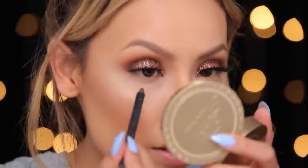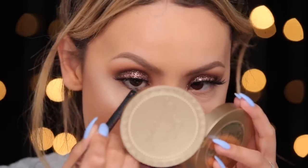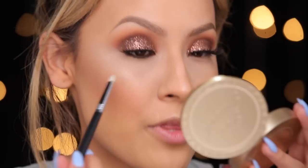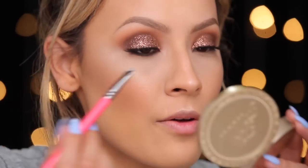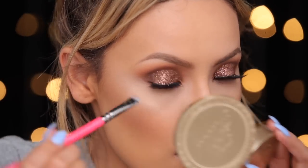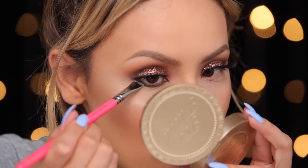I'm going to finish the lower lash line of the eyes. I'm using the Milani Brown pencil again and I'm going to line the waterline and the lash line a little bit. After I apply it, I'm going to blend it out with a pencil brush. I'm also going to apply more of that Galapagos eyeshadow on the lower lash line just to set the liner so it doesn't smudge.